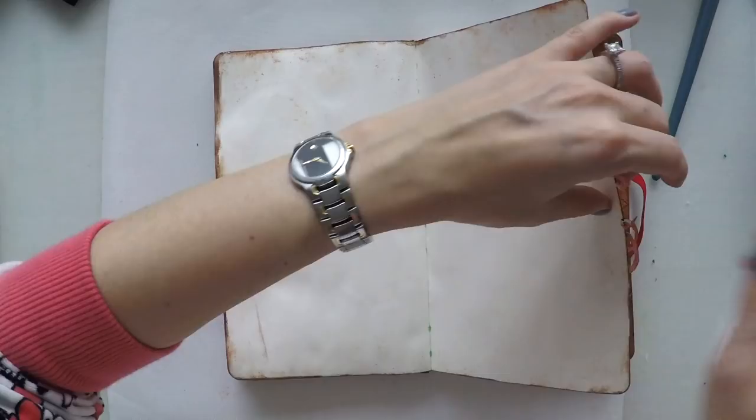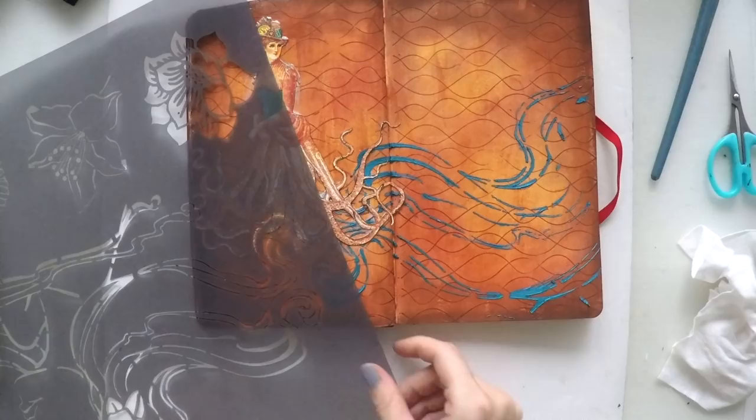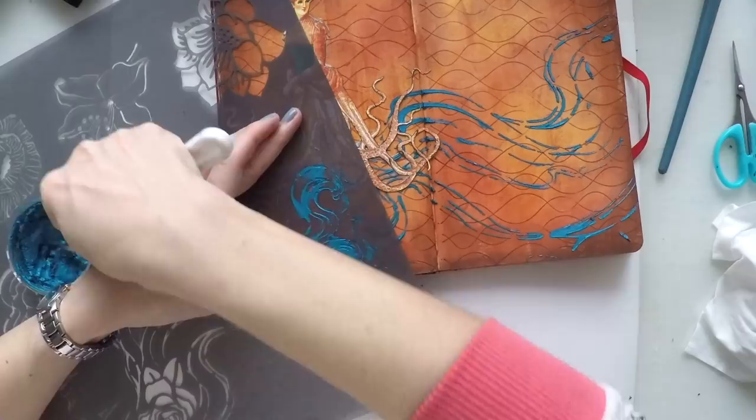I'm cutting the excess — I love doing off-the-page images because they look more natural. Now I have a good sense of the page design. I placed my woman, and I wanted to have waves on the other side of the page as well, so I'm doing the same process using part of my stencil — specifically this girl's hair.